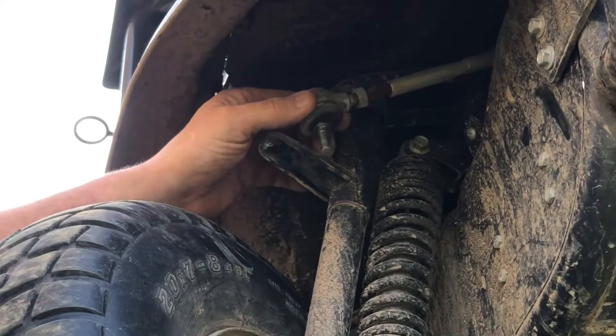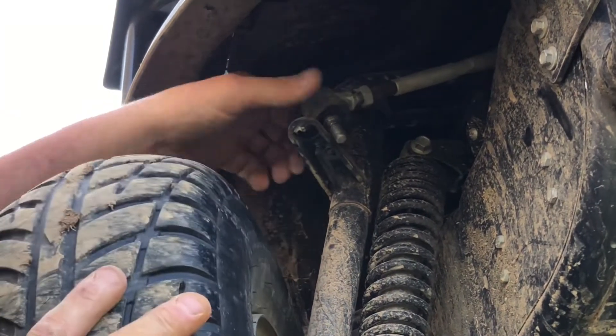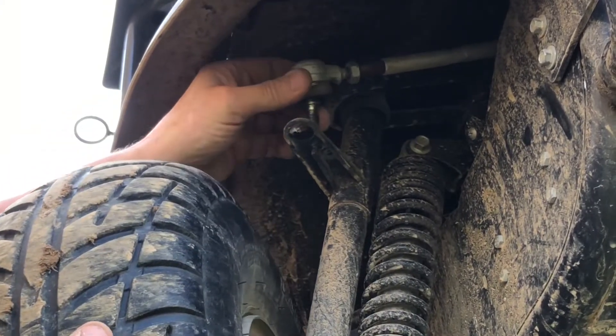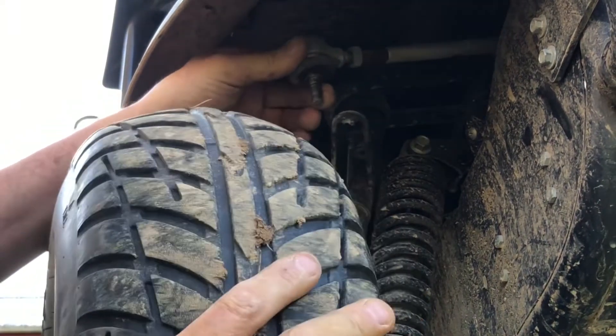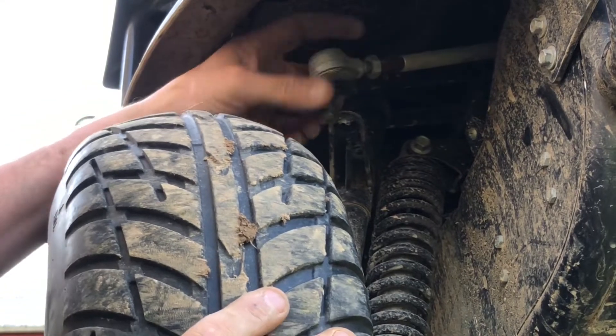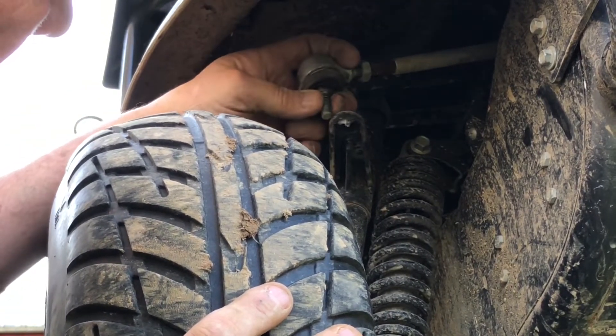There's another washer there — I wonder why. As you can see, I think somebody just didn't adjust it correctly the last time. That's approximately how far off we are — about half an inch.